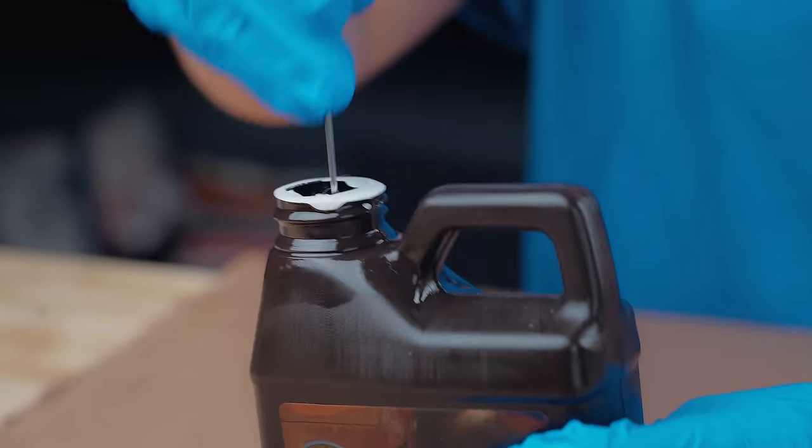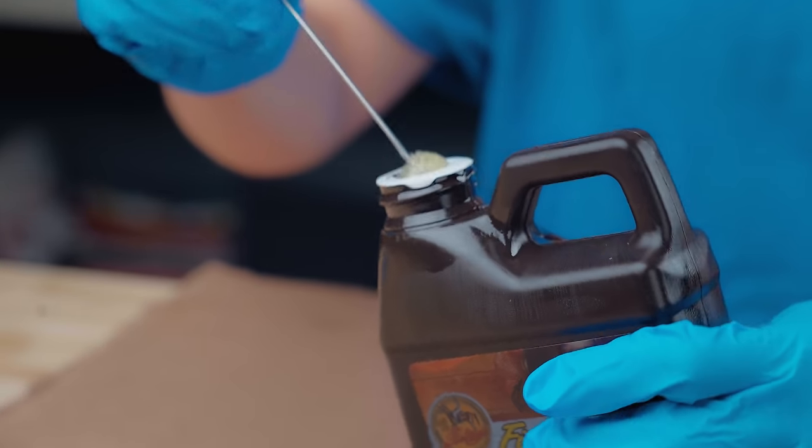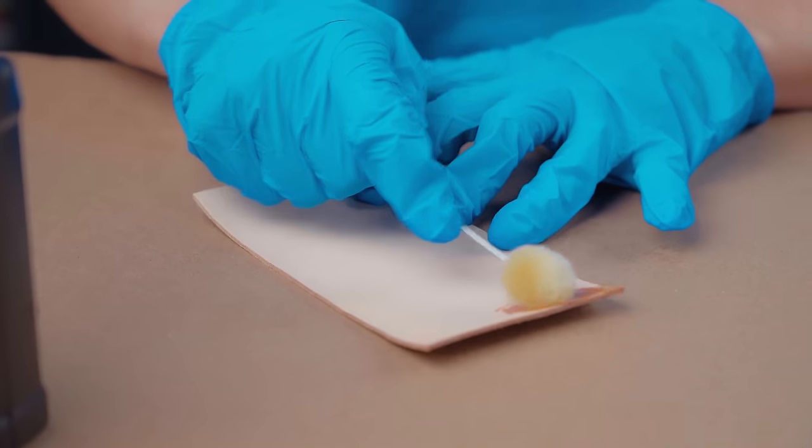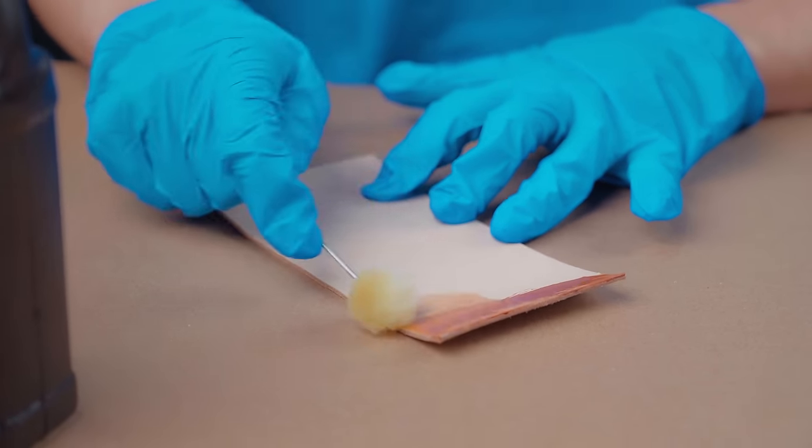To apply the Neatsfoot oil, you can either use a wool dauber, a sponge, a rag, or even just a scrap piece of foam. Apply a generous portion to the leather and let it thoroughly soak in.